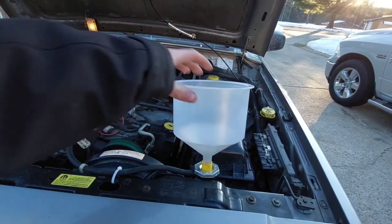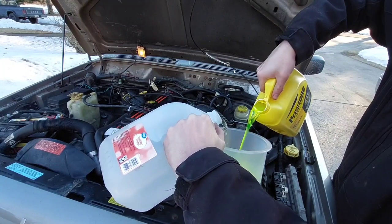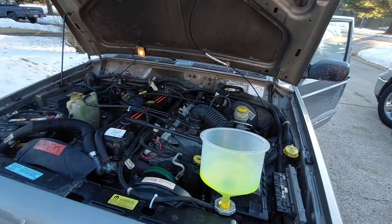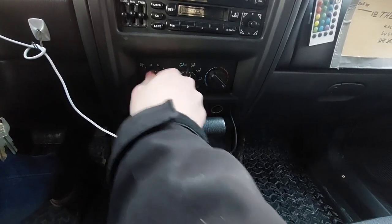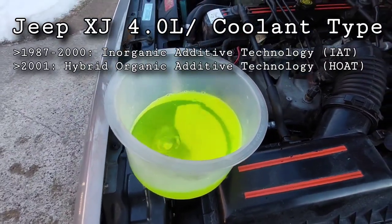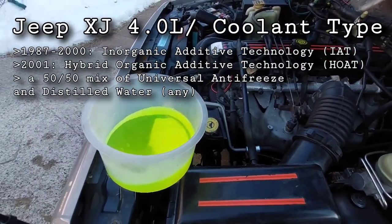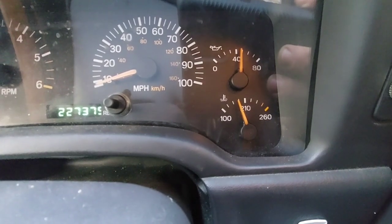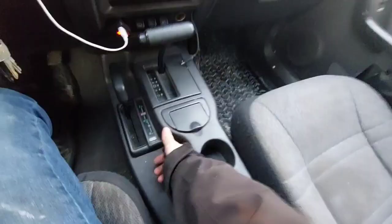Using a spill-proof funnel with the appropriate adapters, fill the radiator with coolant. You can shake the truck to help persuade air out. Once the funnel stops draining, start the engine and keep it filled to at least halfway as the coolant is pumped through the system. It's also a good idea to run the heater while doing this. The Cherokee's 4.0 uses a 50/50 mix of IAT coolant for 1987 through 2000 models; 2001 models need a 50/50 mix of HOAT coolant. However, the green universal coolant works fine in any of them.